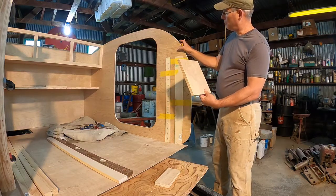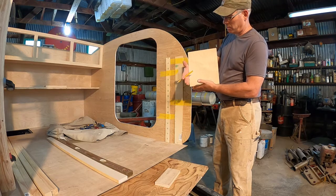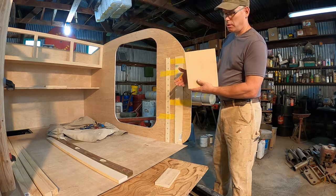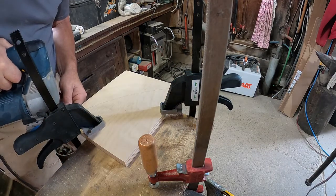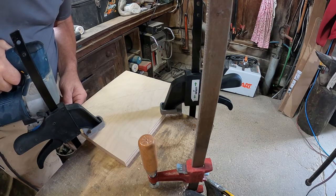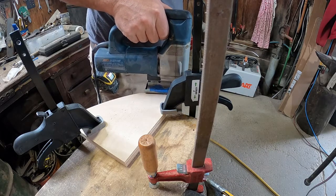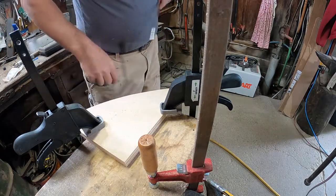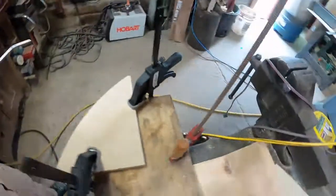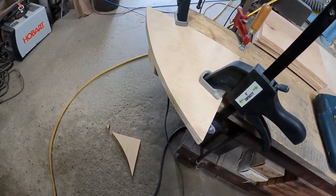Give it a little bit of sanding, then glue and staple it on here, and that'll give me the bottom and the face support of that shelf. Okay, let's sand it up a little bit and go on to the others.